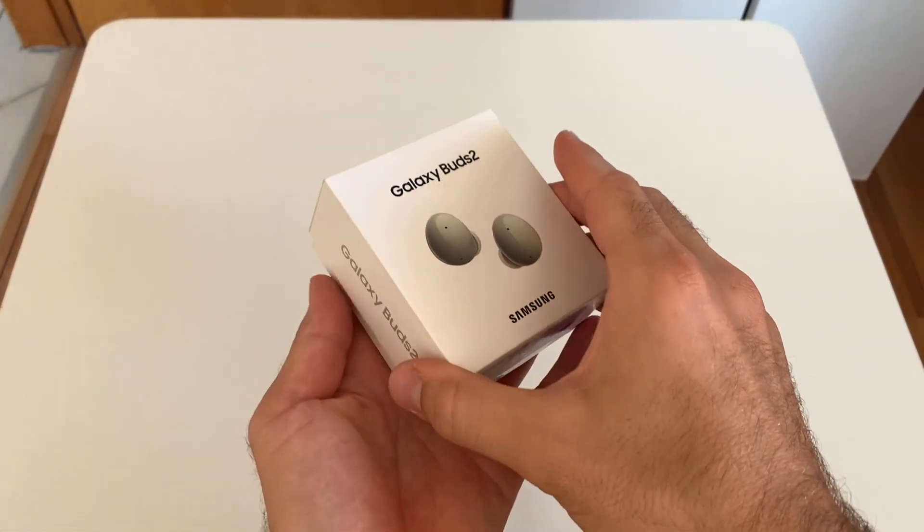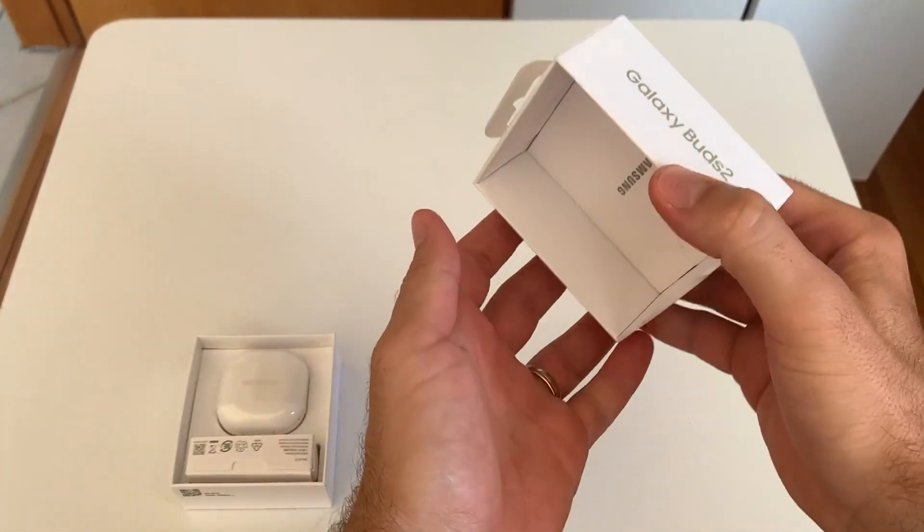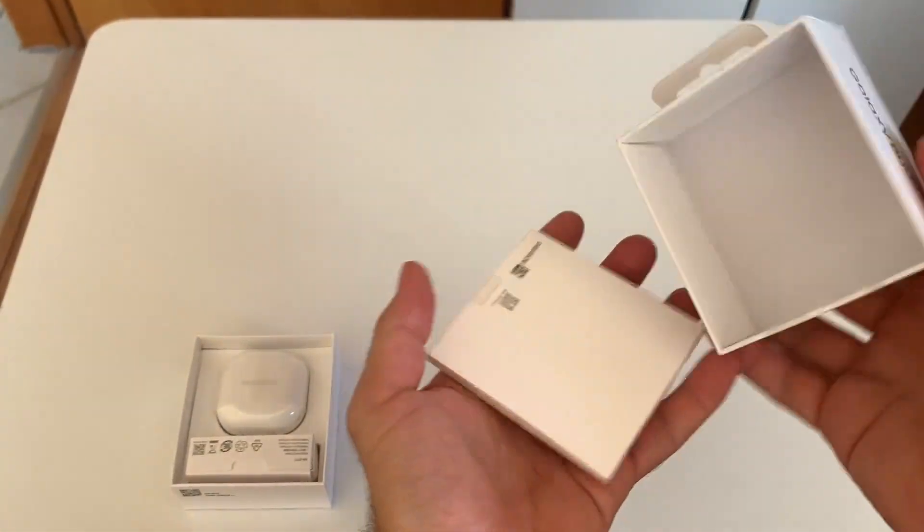Hi there! Today I would like to introduce you the Galaxy Buds 2 by Samsung. I opened the product before and I have been using it for 6 months.